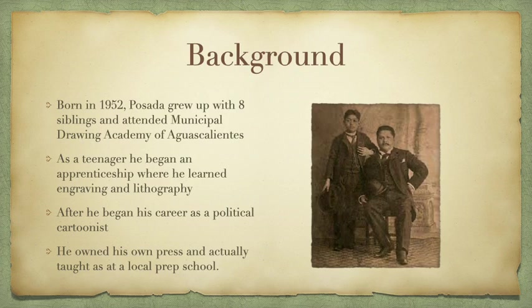He was born in 1852, grew up with eight siblings, and was born in Mexico. One of his older brothers taught him how to read, write, and draw, which allowed him to attend the Municipal Drawing Academy of Aguascalientes, which is where he was born. As a teenager, he began an apprenticeship where he learned about engraving and lithography, which he would carry on for the rest of his life.